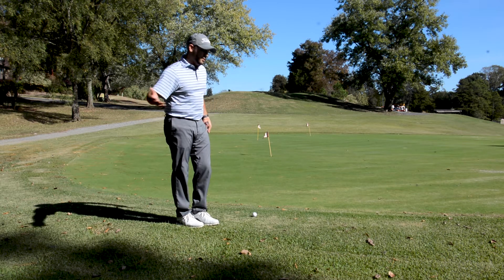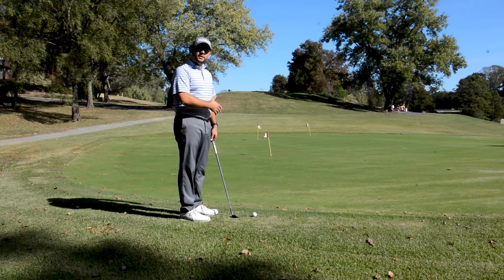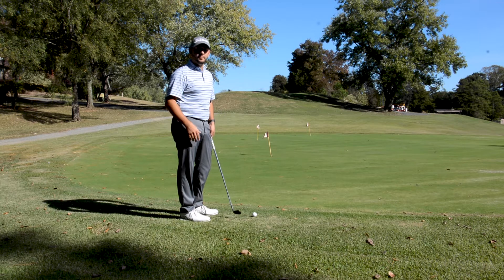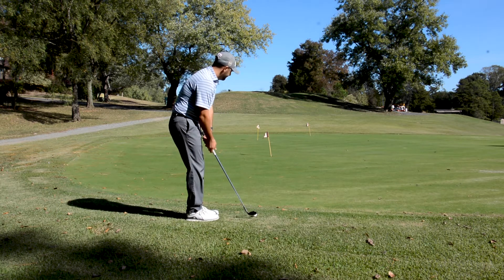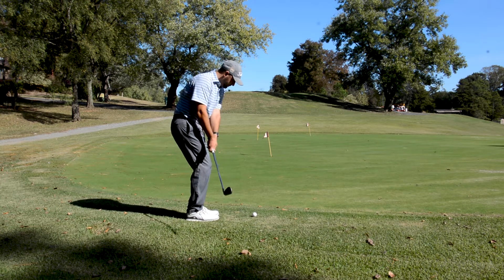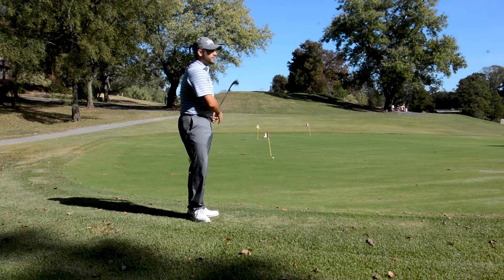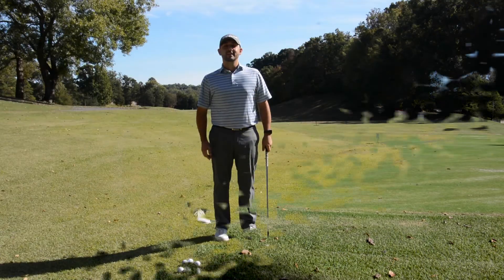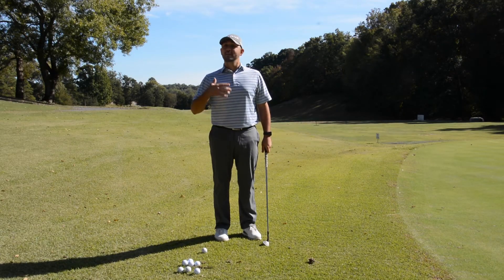Following the tips we covered, you'll be able to hit a successful shot that will get you closer to the hole and you'll have nice success converting your up and downs. Try these tips on the golf course to help lower your scores. Here's some bonus footage about what not to do.